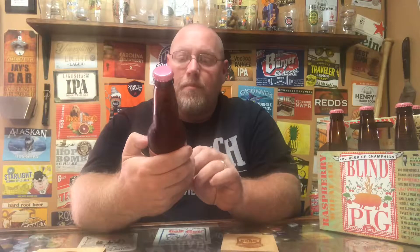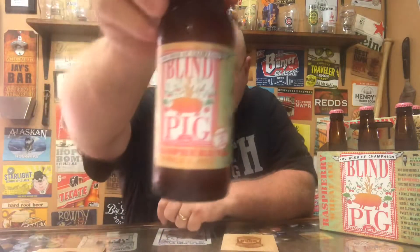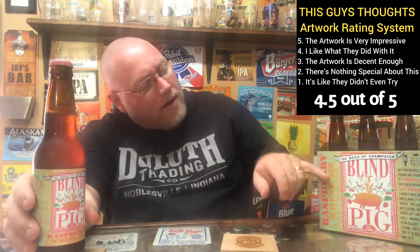I went out, did some shopping, and came across a six-pack of it, so I picked it up. I have had this before. This is Blind Pig Brewing out of Champaign, Illinois, and this is their Raspberry Wheat. Get a good look at the artwork and logo — definitely like this stuff. As far as artwork scoring goes, we're going to give this a four and a half out of five. Pretty cool.